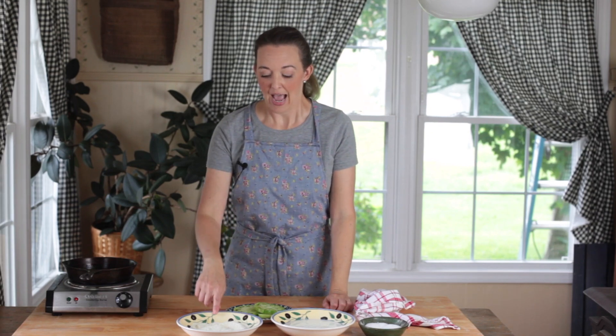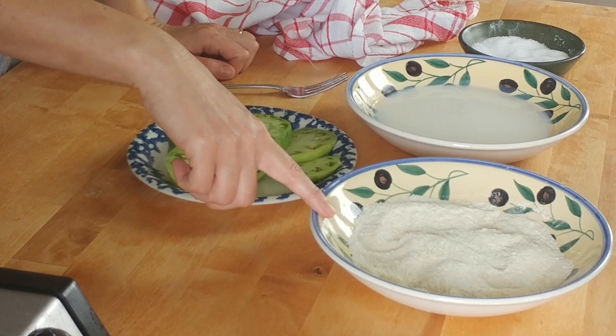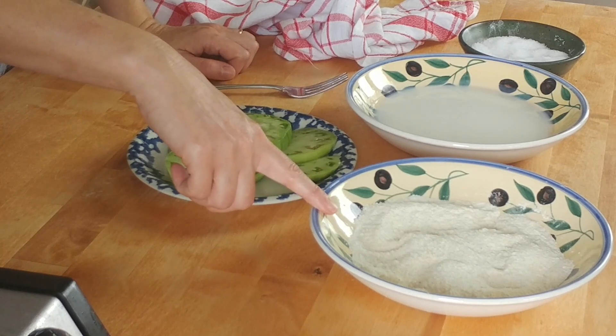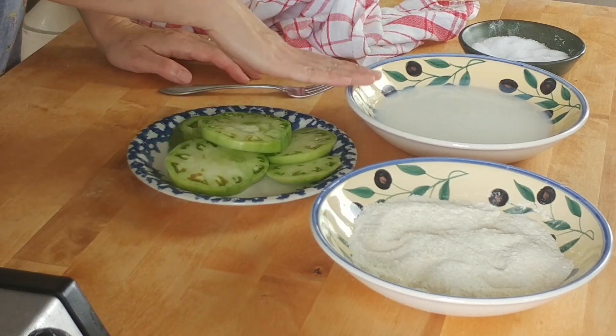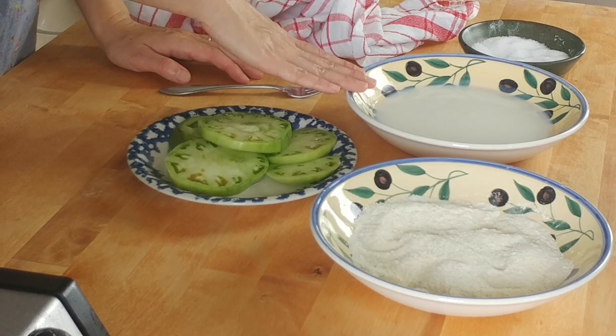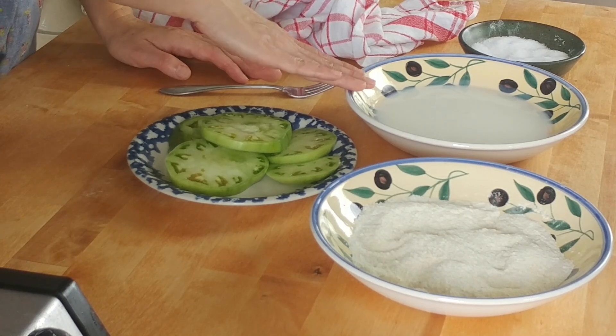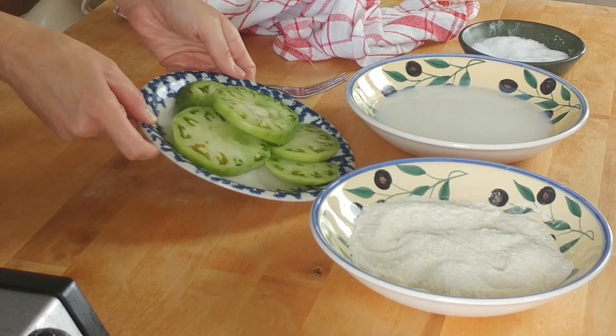Here's what you need to make them — very, very easy. I have self-rising cornmeal mix and flour. You can simply use all-purpose flour and cornmeal in equal parts; that works just fine. Some buttermilk — can you swap it for something else? Maybe some milk, but buttermilk is really what I recommend. And some salt and some green tomatoes.